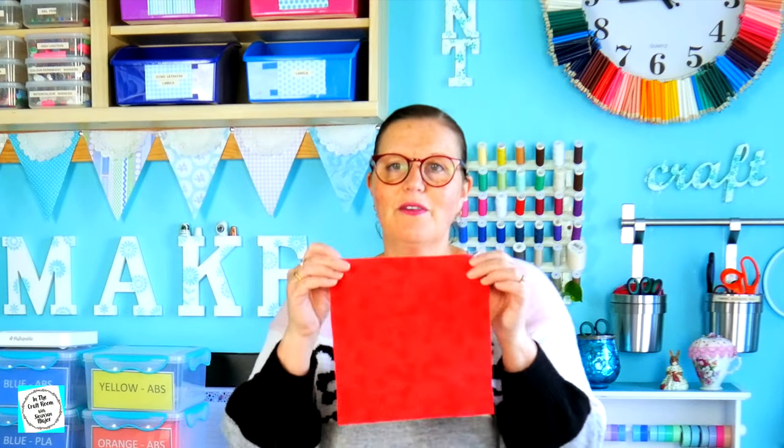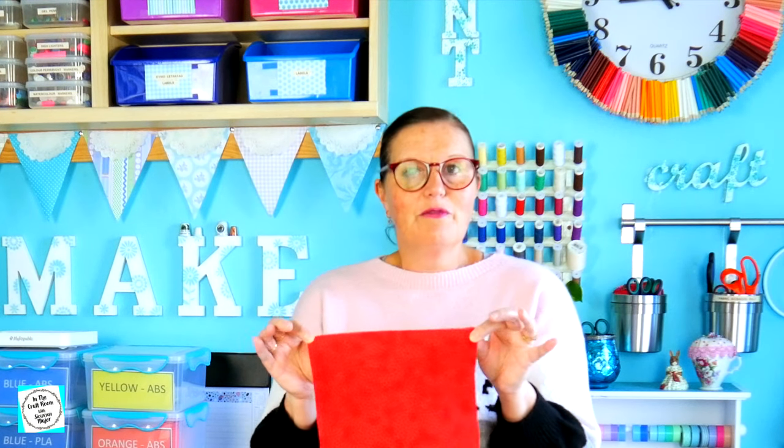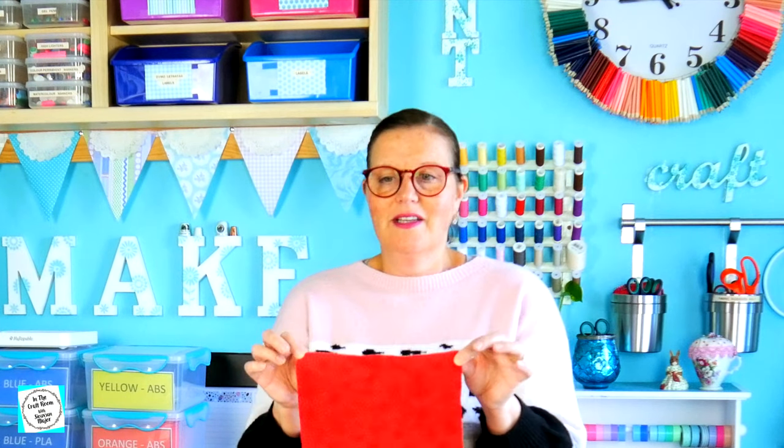So this is my final square. I'm going to sew the red daisy gingham and the Peter Rabbit applique onto this.